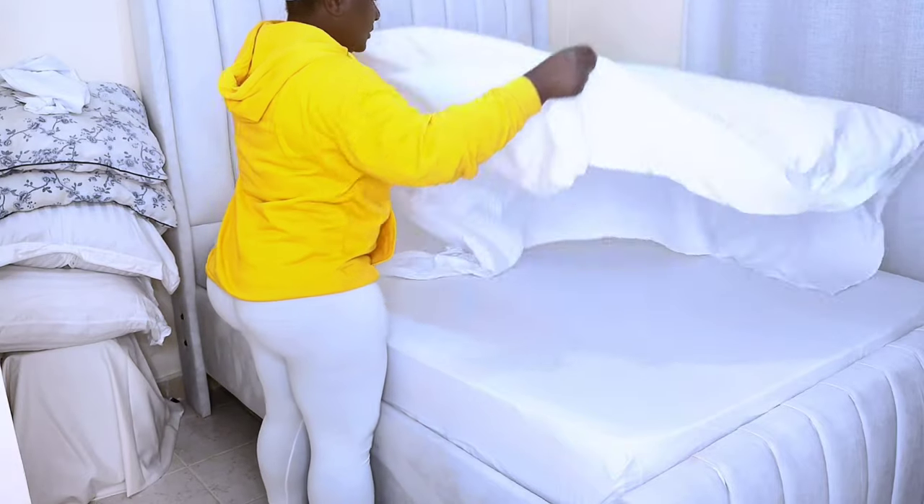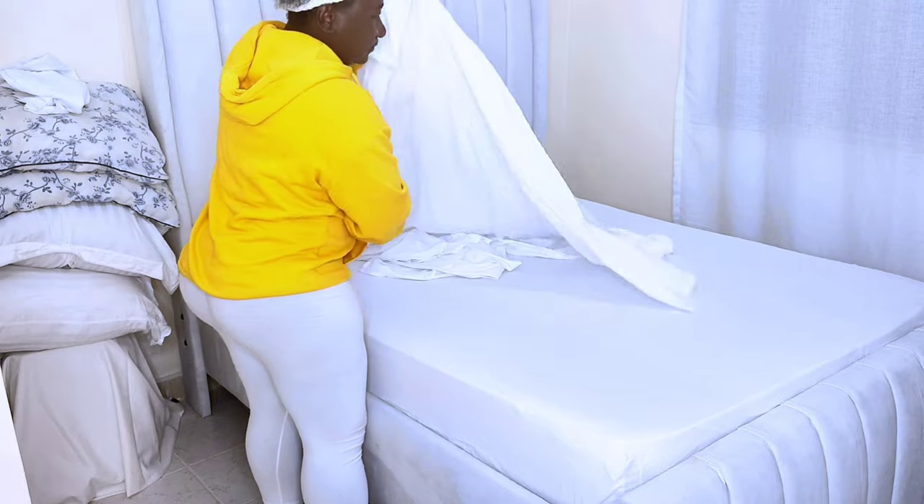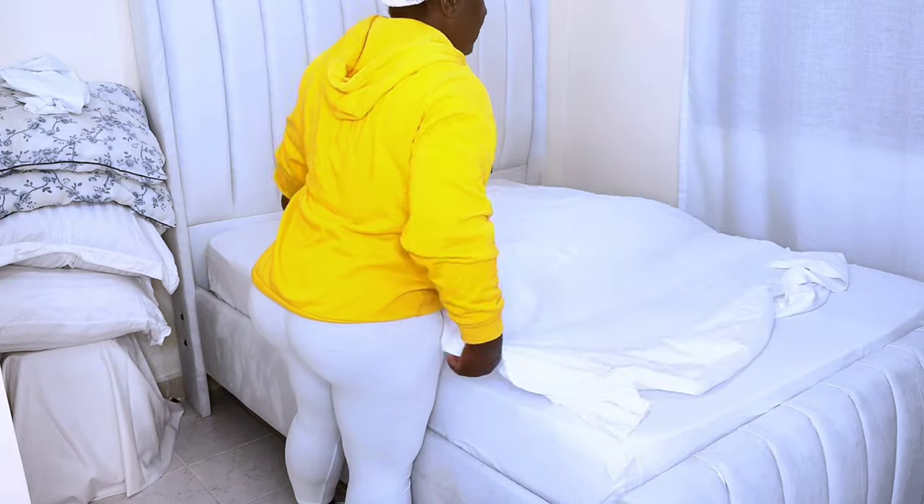The third step is to add another flat sheet, and this sheet I'm actually going to place it face down. Remember, layering the bed adds depth and texture to the bed.